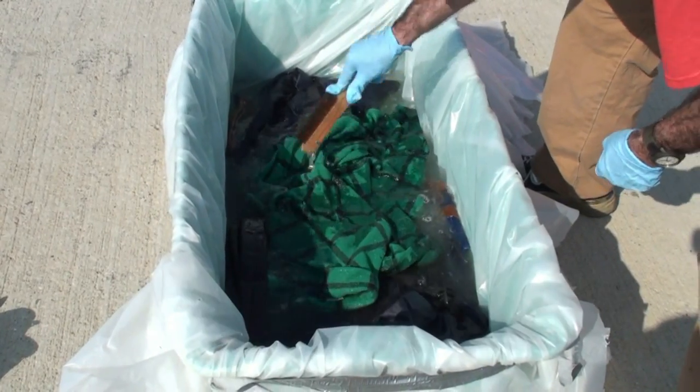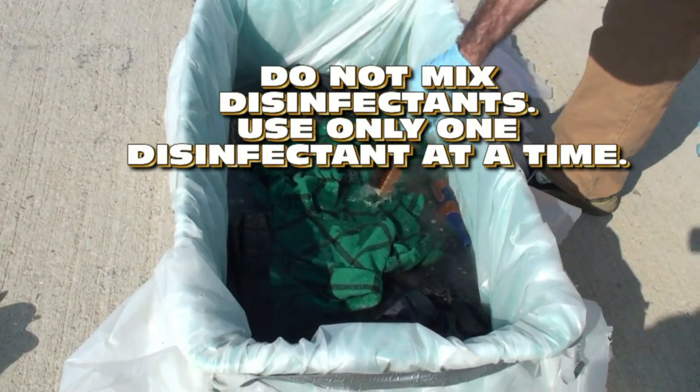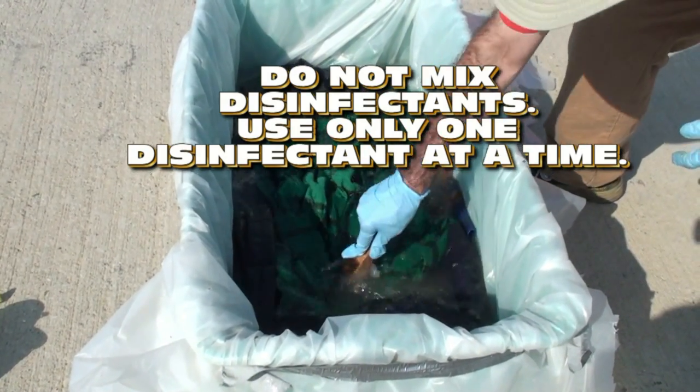In addition, do not mix disinfectants. Use only one kind of disinfectant at a time.